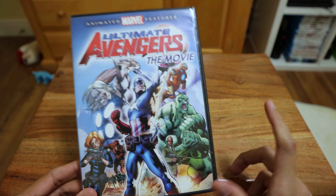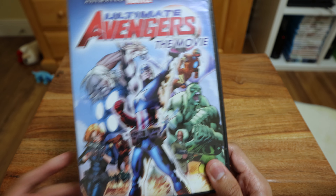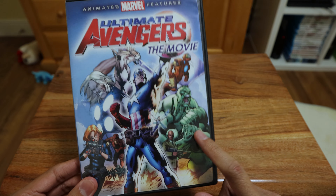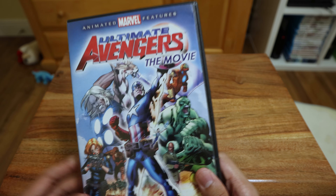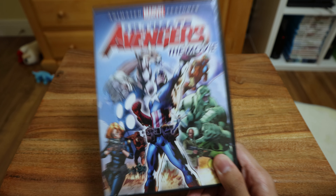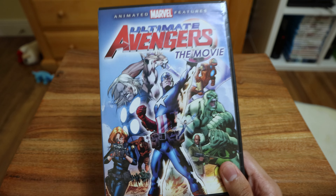The nice thing is they actually made a sequel to this, and then a third film which is based on their kids — but the Hulk is still there because he's immortal. So if you haven't seen any of them, check them out. I will be getting rid of this one because I actually found it on Blu-ray with the sequel, so keep an eye out.